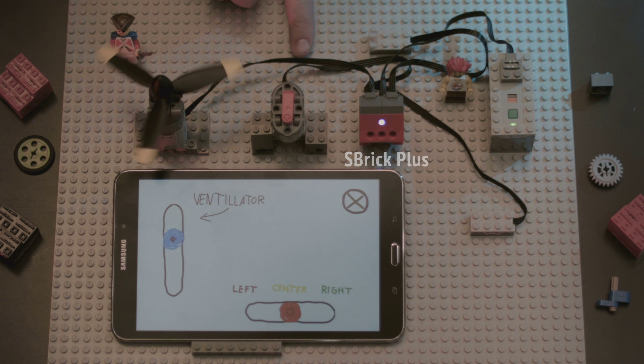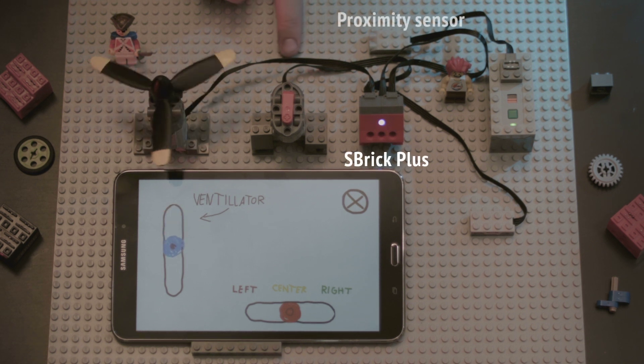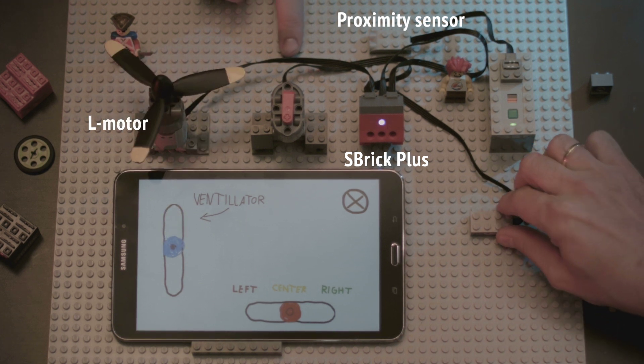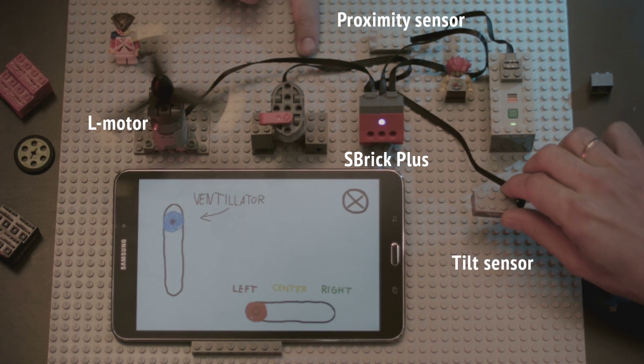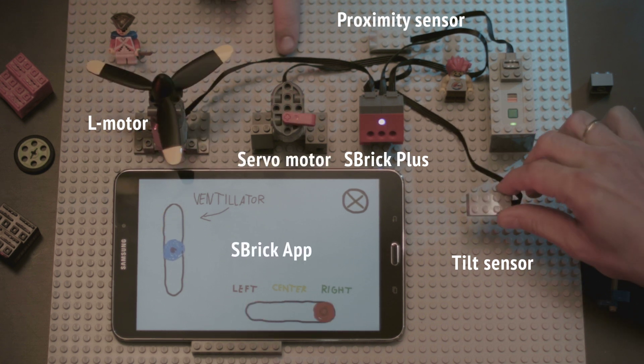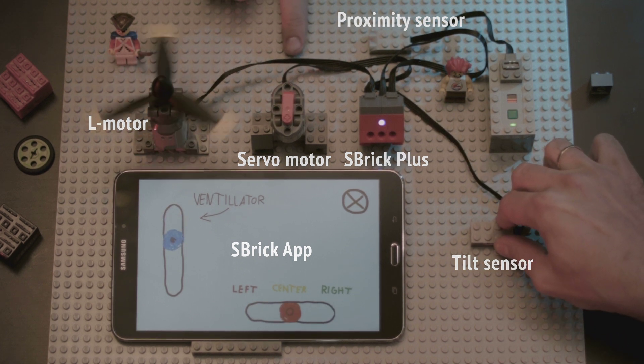Here's a simple setup. S-Brick Plus works with the LEGO Power Functions range and we do sensors. The proximity sensor controls the L motor — the closer you get, the faster it turns. The tilt sensor determines where the servo motor ends up. Our app communicates with S-Brick Plus via Bluetooth. Your models can now react to the environment. It's robotics made simple.